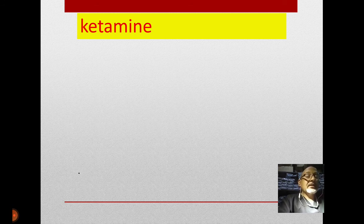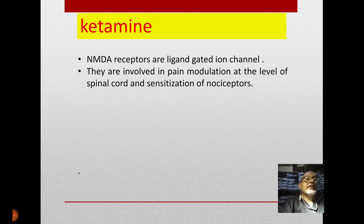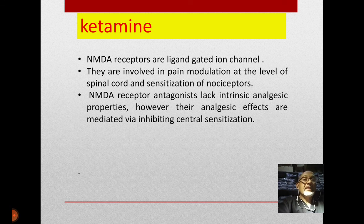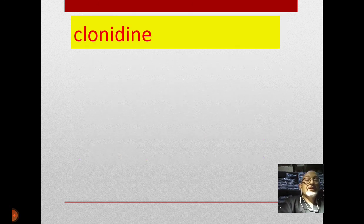Researchers started to study ketamine, an IV induction drug, to attenuate this effect. Ketamine is an NMDA receptor blocker involved in pain modulation at the spinal cord level and sensitization of nociceptive receptors. It antagonizes central sensitization and is widely used. However, ketamine has very undesirable side effects for neurosurgery: increased intracranial pressure, tachycardia, and high blood pressure — none of which are welcomed intraoperatively in neurosurgery.